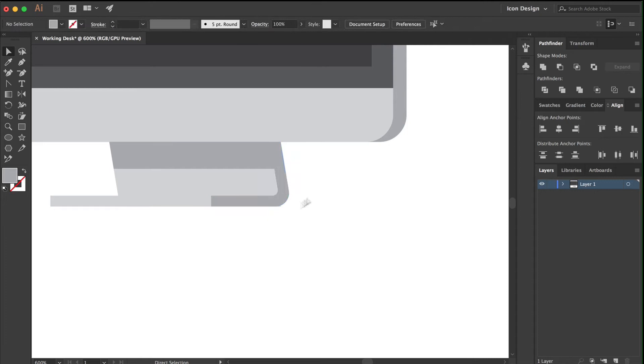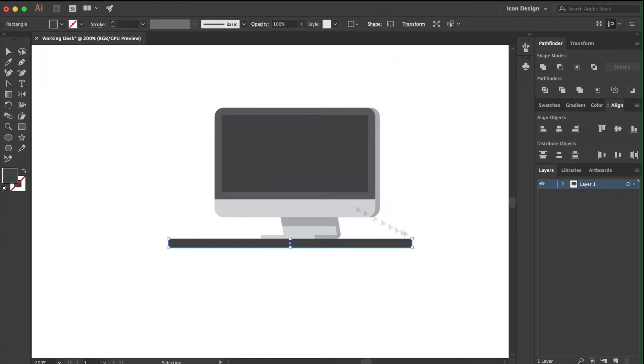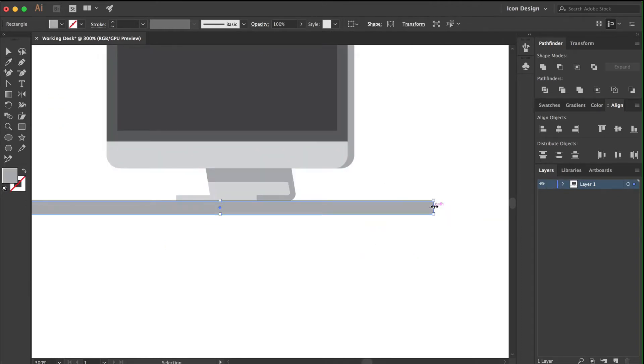There's a lot going on, I fully understand, but I just wanted to show you my process and let you see a glimpse into what I'm doing to create these final pieces.